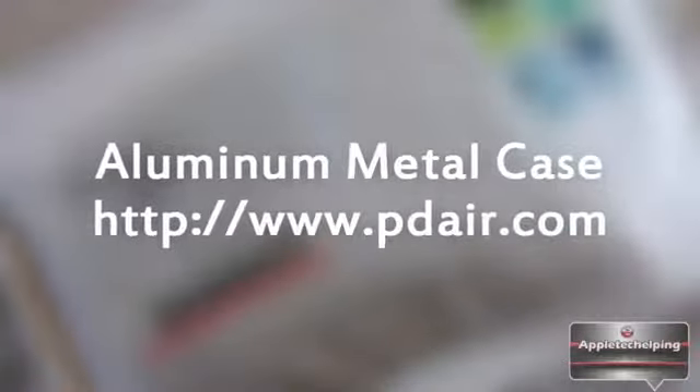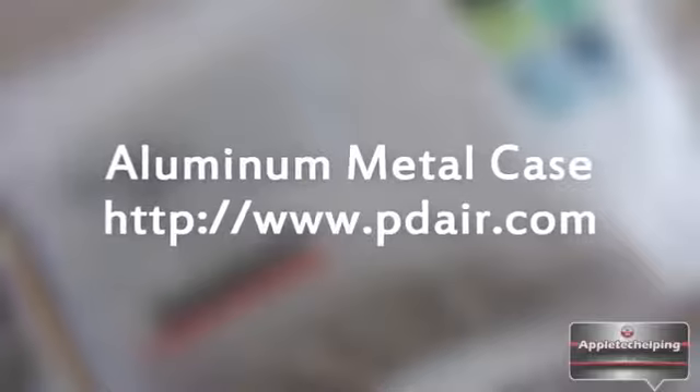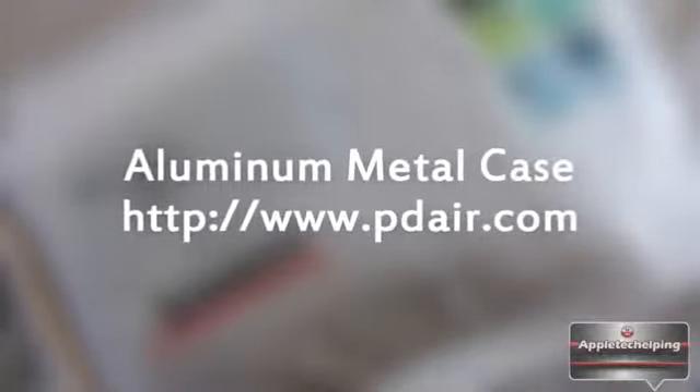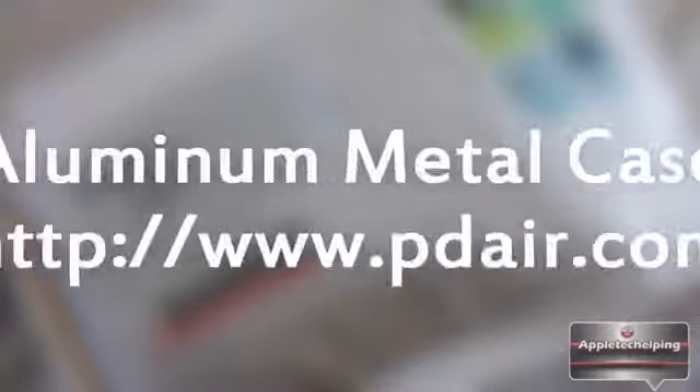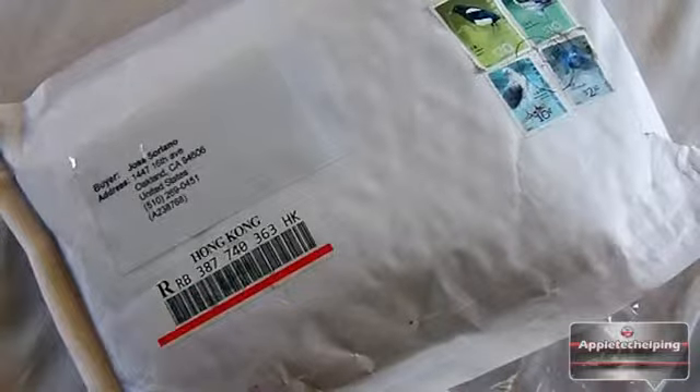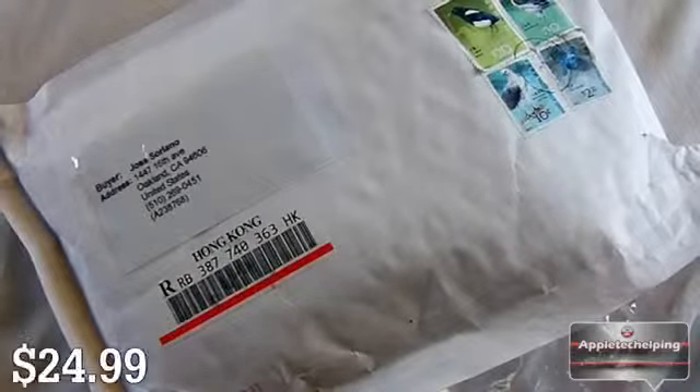How's it going folks, this is Apple Tech coming at you with a review on the aluminum metal case for your iPhone 4/4S. This product was sent to me by pdair.com — I want to thank them for sending it out for review. I'll be doing the unboxing and giving my final opinions. If you want to pick one up, it's $24.99 on their website.